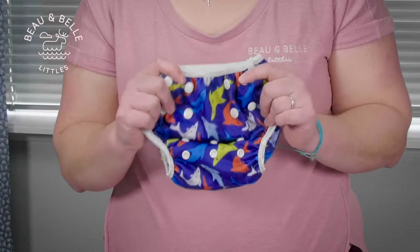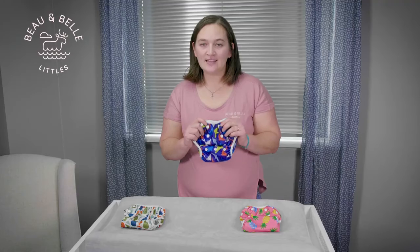The Nazare Swim Diaper is designed to be lightweight, waterproof, and contain solids in the diaper. It is not designed to contain urine, so you'll want to wait until you're at the pool to change into your swim diaper.